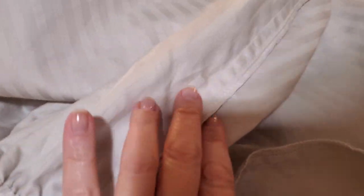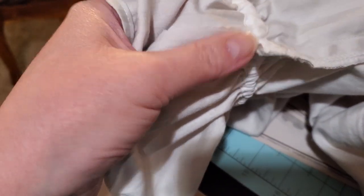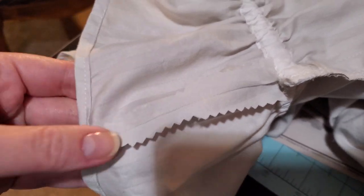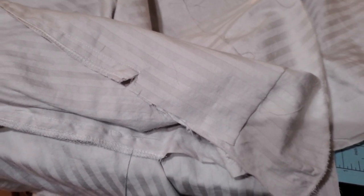Since I wanted to serge the side seam — the side seam of the arm and body — you do that in one long swoop. But down at the wrist area I didn't want the serging showing, so I chose to clip right after the elastic and pink that section. Then down at the bottom, which is going to be the bottom of the shirt, I clipped at that point and that section is going to get a rolled narrow hem.